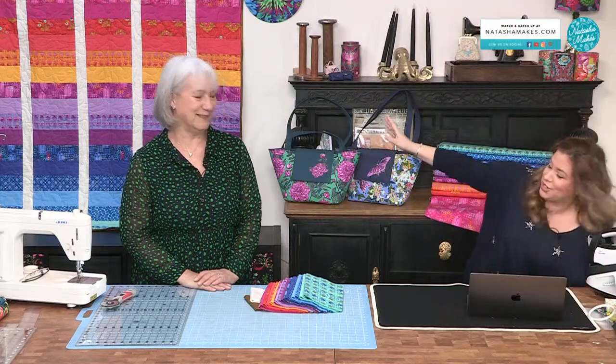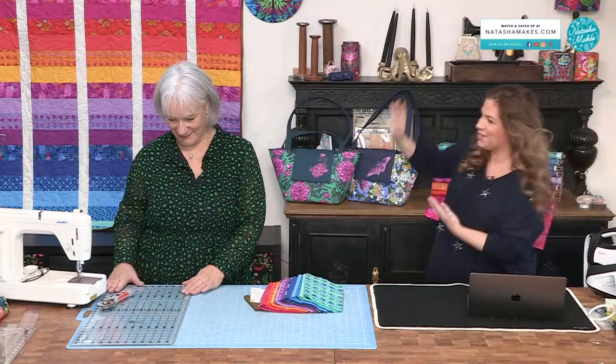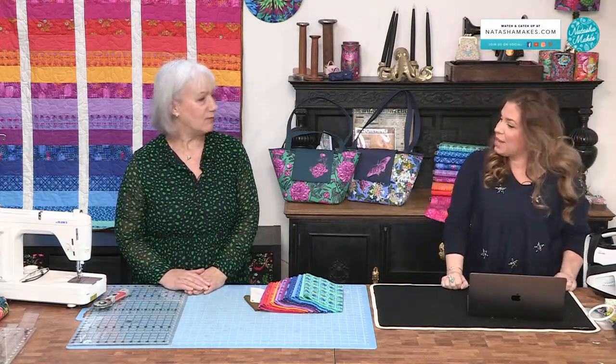I've just thrown Natasha out of the studio — she was on the phone. Get out, get out, get out! Because it's Make It Monday with me and you, Jane. It is! Hello everybody. Good morning. Have you had a lovely weekend?